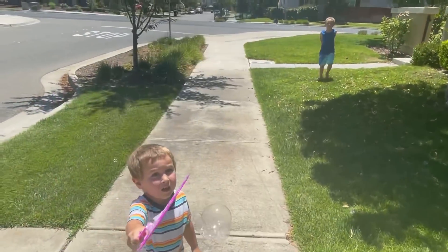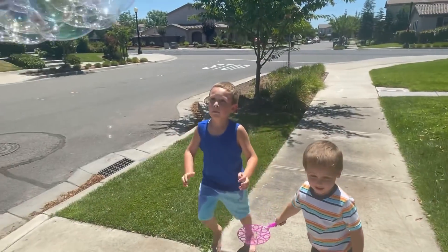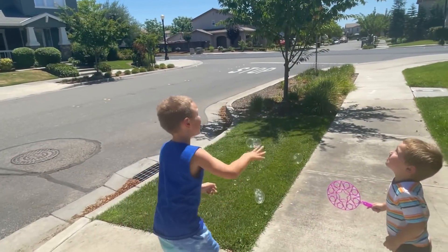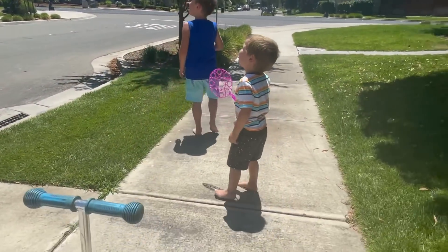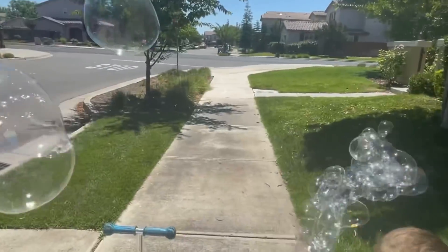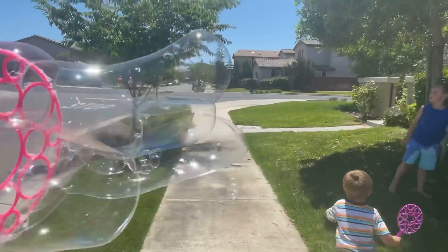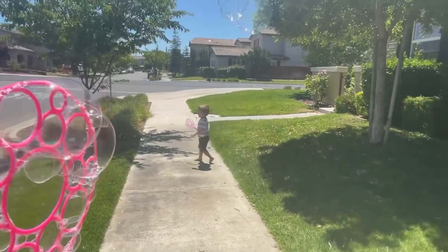I'm going to be the best bubble. There's a bunch of bubbles. Oh, there's a bubble! There's a bunch of bubbles. Oh, they're blowing too hard. One big bubble is going out!